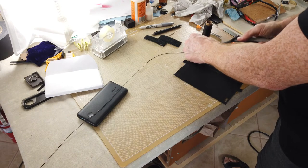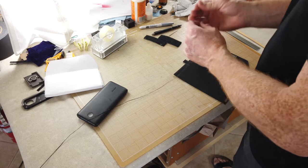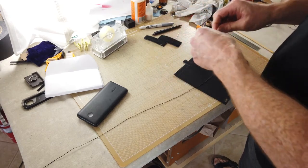Stitching up the sides was the most time-consuming part of this. It took about half an hour to do both sides. I will speed that up and add some jumps here to spare you the tedium.